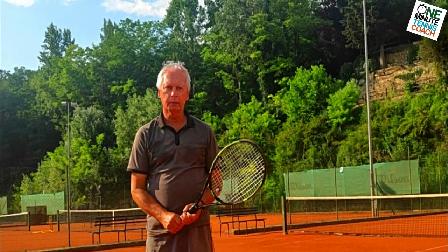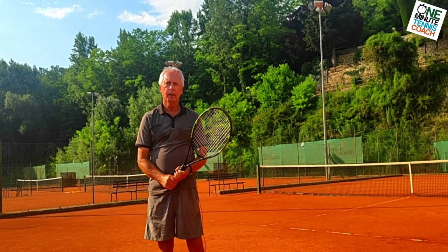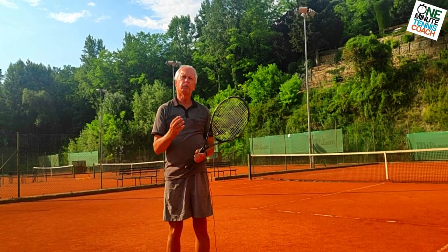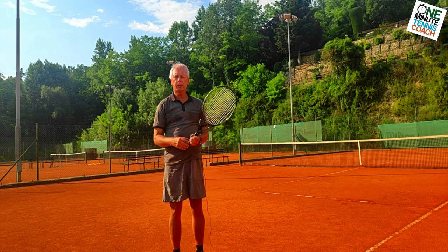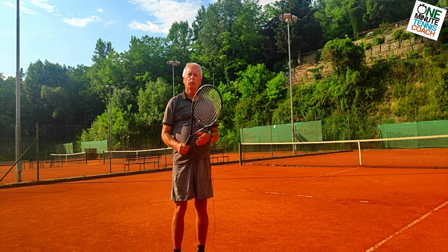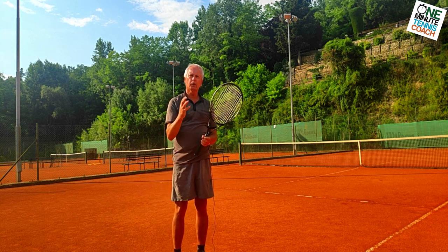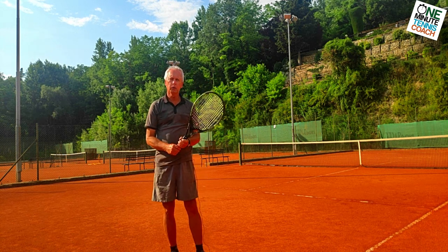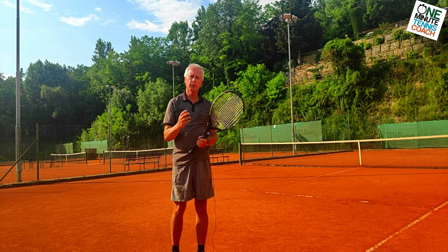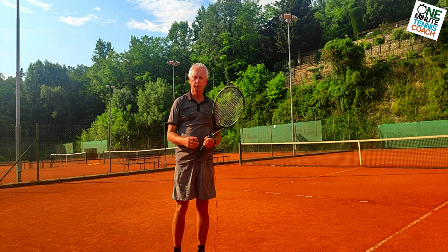Hi guys, it's Steve from One Minute Tennis Coach. Today I want to talk to you about the two-handed backhand. The two-handed backhand is a robotic and mechanical motion when watching the best players in the world. We find that it's not really the shot that creates the most winners, even for the best in the world like Djokovic, but it is probably the most reliable because of the mechanical nature of its movements.